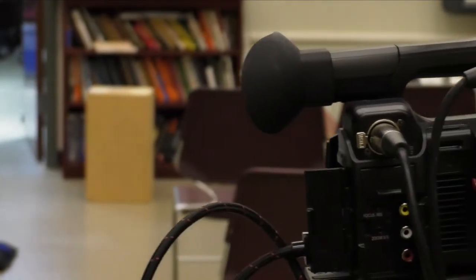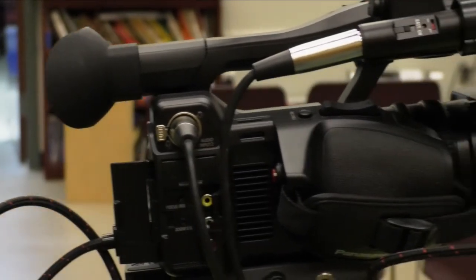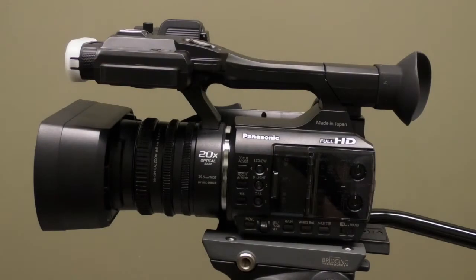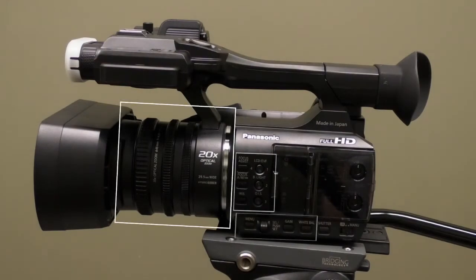Hey guys, so today I'm going to be talking about the Panasonic AG-AC30 model. Today I'm going to be talking about what is in these three boxes right here.